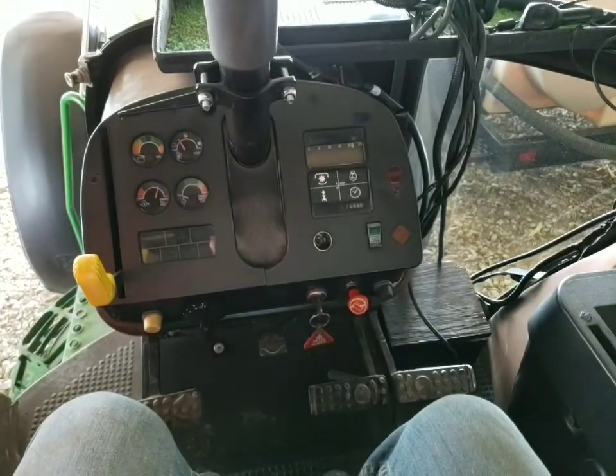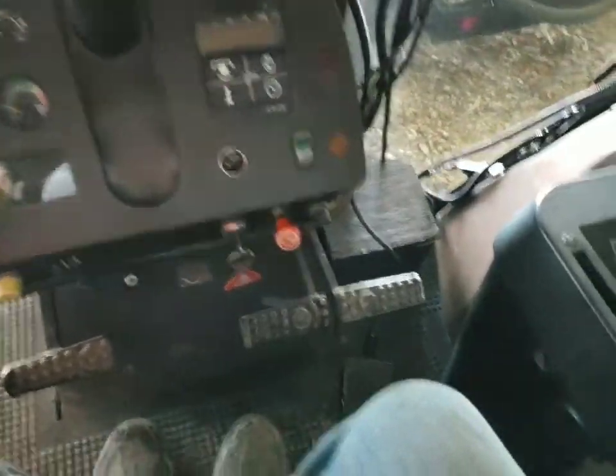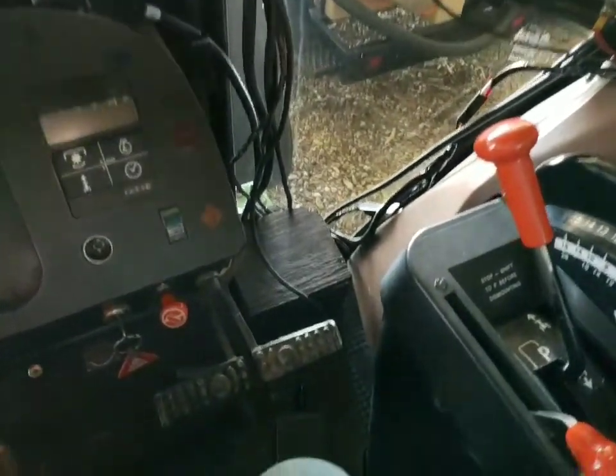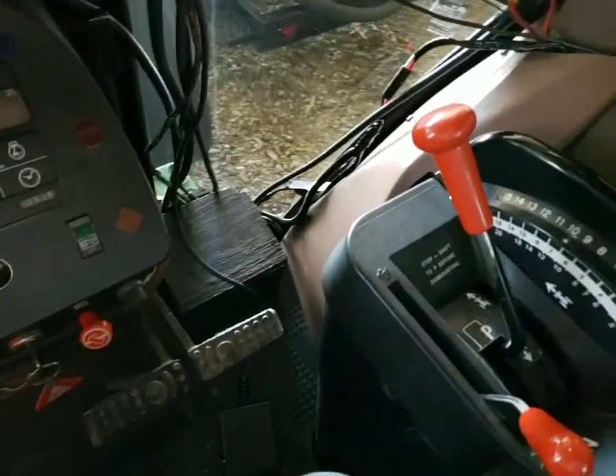I guess we'll do a follow-up on the monitors and stuff in this tractor. Still got a little mess of wires — you're always going to have that — but I made a little box to hold the excess wires.